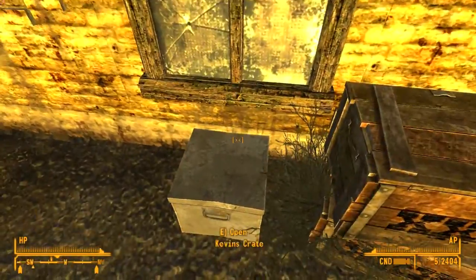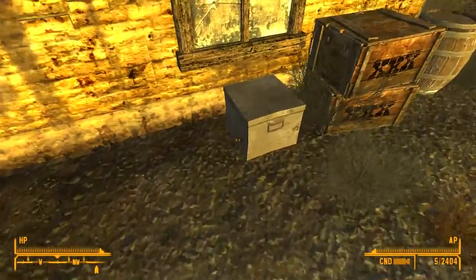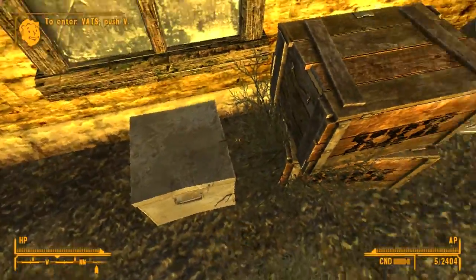Somebody added this — they remade their own version of their own gun that they own, I guess. There was one just on the Nexus website that looked really good that I wanted to do, but I can't seem to get it to work right. But this one looked really awesome, so we're going to check it out.